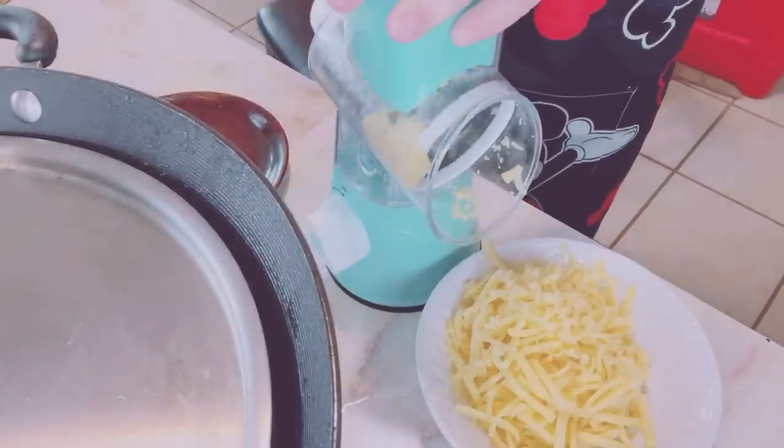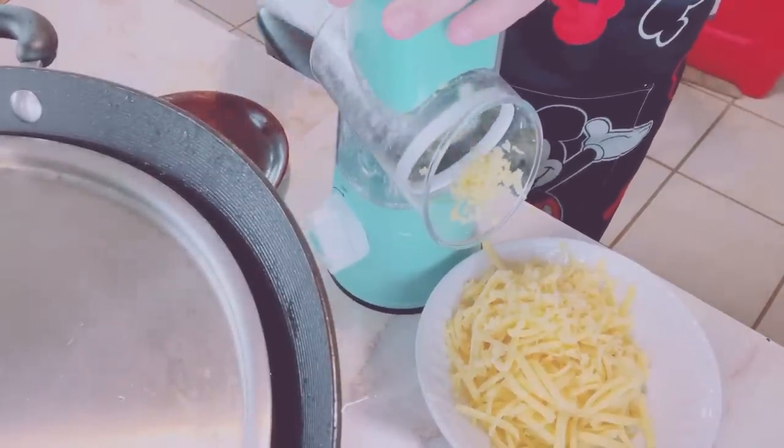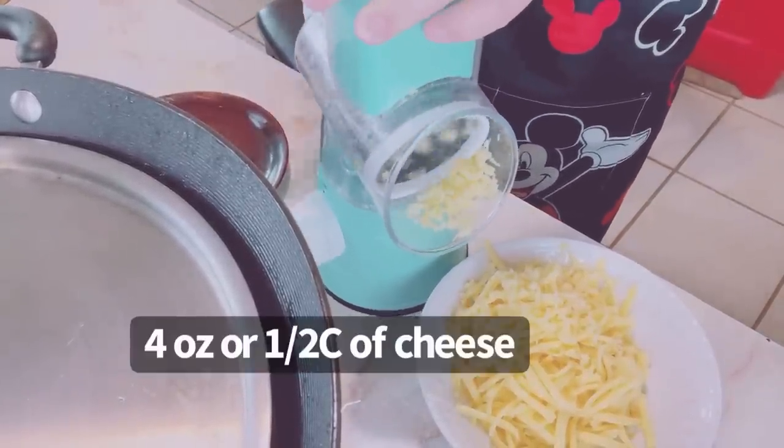While waiting, I freshly grated the block of Gouda cheese. I prepared 4 oz first.